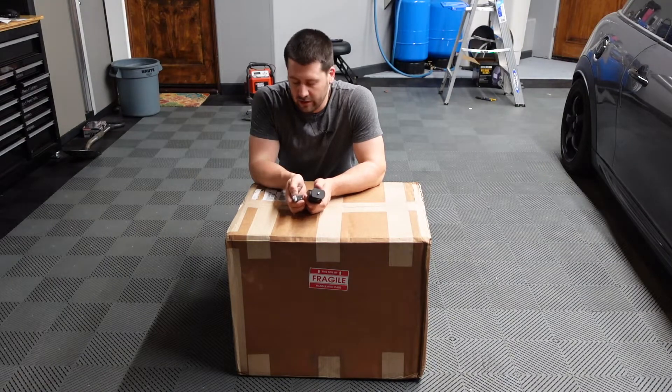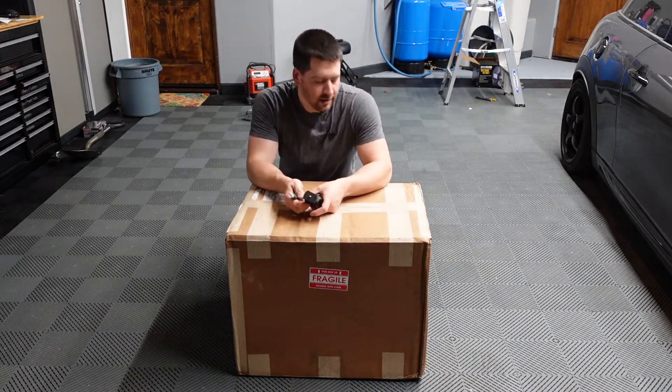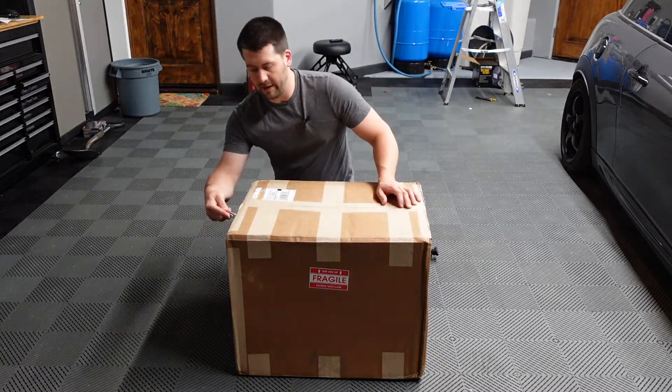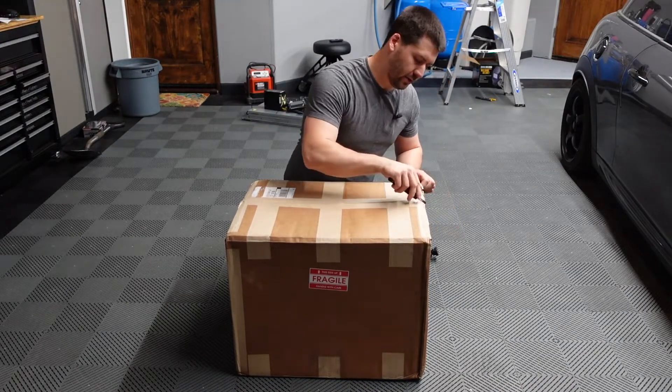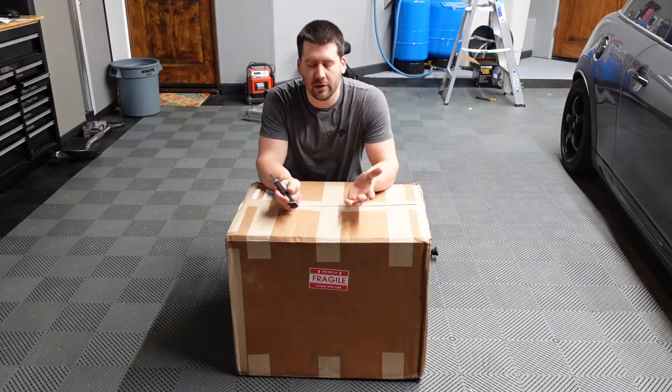Hi. Welcome to the Improved Garage YouTube channel. I'm sitting here with a giant box, and this is something that I've wanted to buy for a long time. I waited, and it's not really like me to wait, so that creates excitement when it finally gets here. This is a big box from Obsessed Garage.